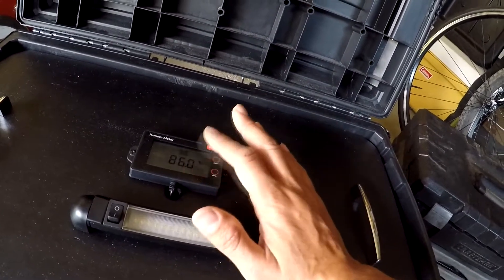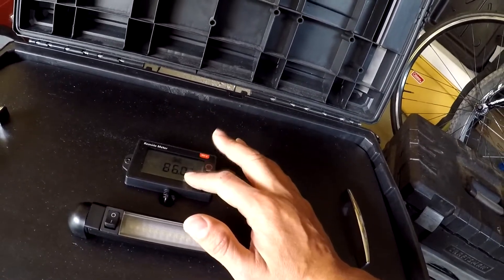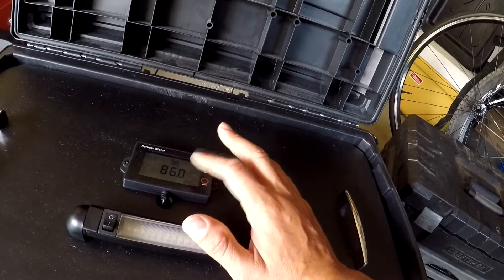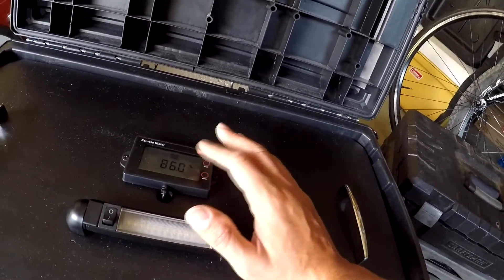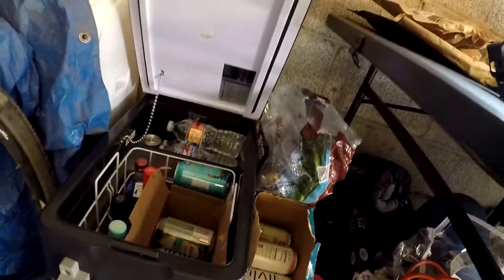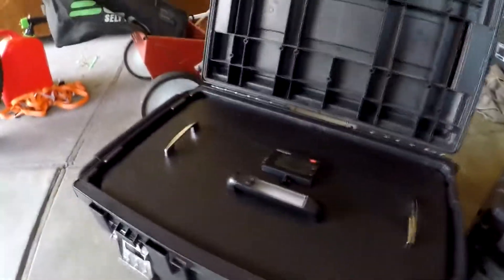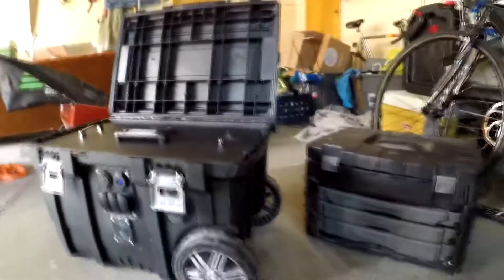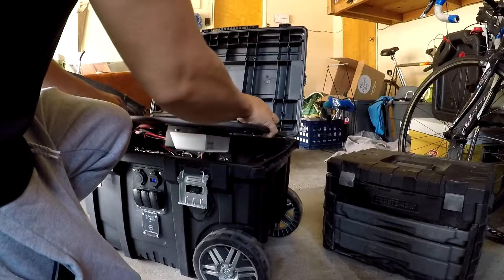It's been handling pretty well. From what I can tell it hasn't dropped under 80% for the last two days, and I've been running my DC fridge off of this. I'm calculating about a week without really even charging it just running this fridge, which I keep fully stocked in my garage.